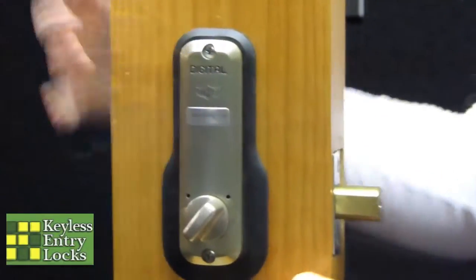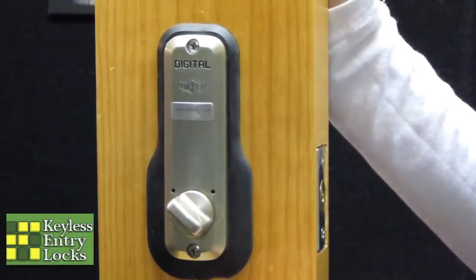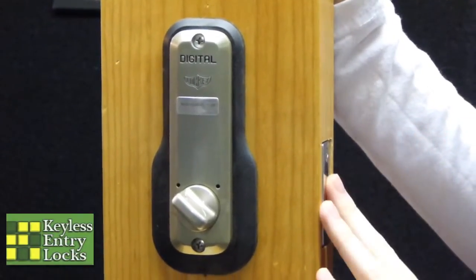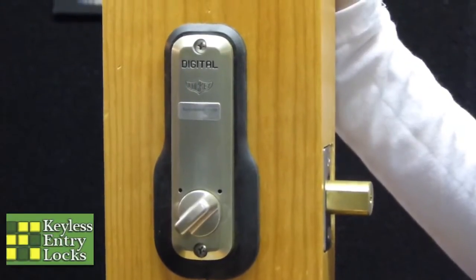From the inside, to unlock it, all you do is you turn this little thumb turn. It will push the bolt in and you'll be able to open the door. To lock it again, all you do is you push it the other way.